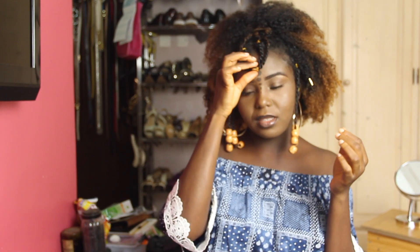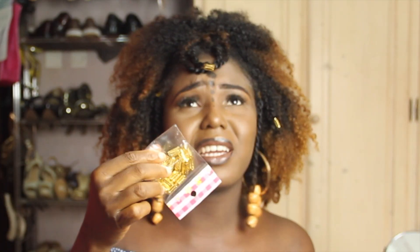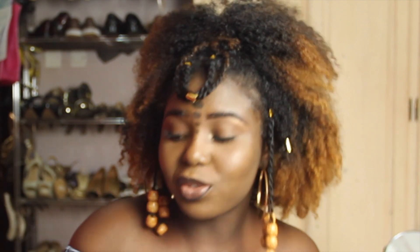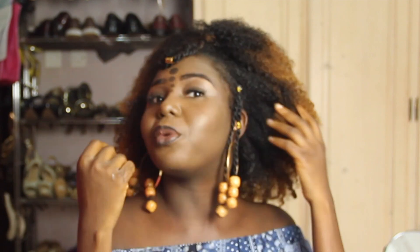Unfortunately my camera battery went off while I was putting this. So I just went ahead and used these — the big ones and the small ones. I used the big ones in the middle and then just put the small ones at random places. I never expected it to look this good, but I really like it. And I think I'm going to be going out like this the next couple of days.